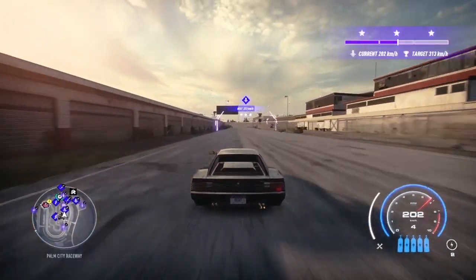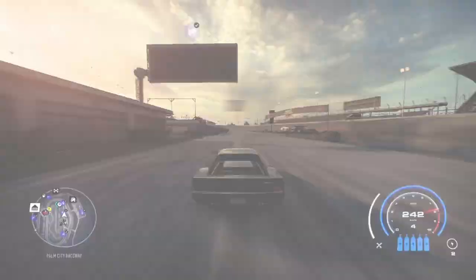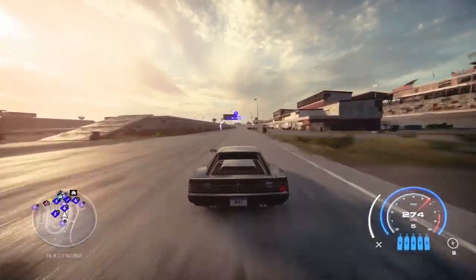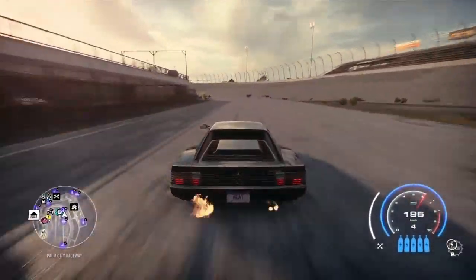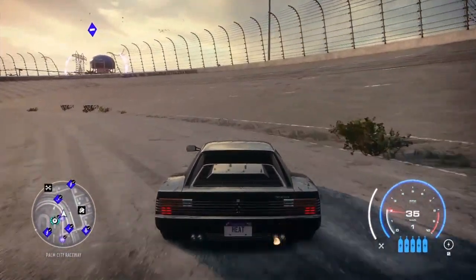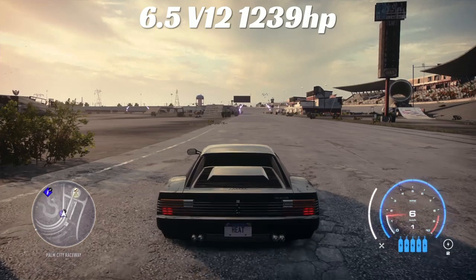Now the 3.9 V8 with 1200 horsepower — one of my favorite motors. This thing is an extremely fast motor. Dead stop: 232 — the fastest dead stop pull so far. Coming around the corner: 296 kilometers per hour. Holy shit, that is the fastest so far by a wide margin.